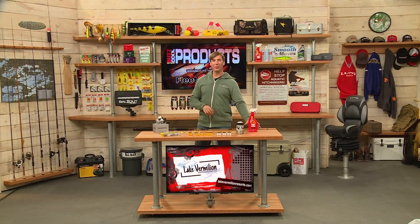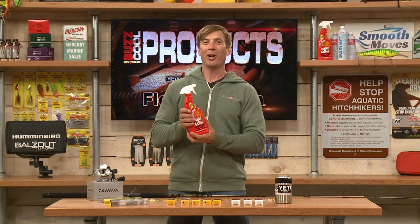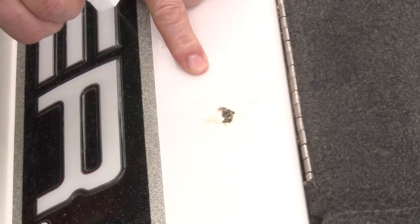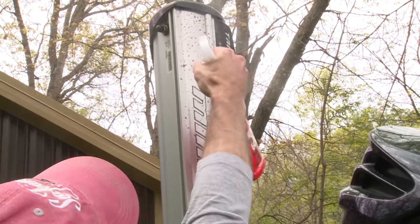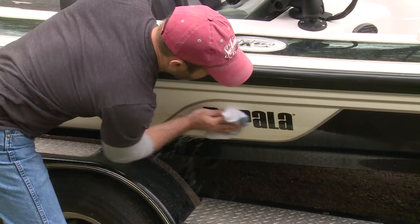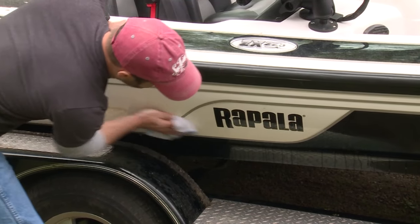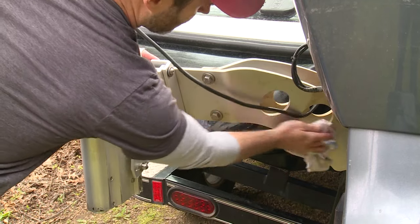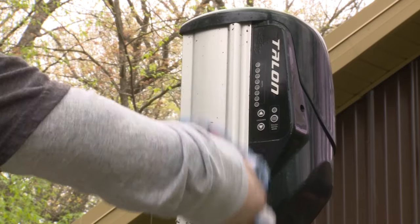And lastly, from Seafoam, Bugs Be Gone. Bugs are a big problem this time of year. This is great for cleaning them off your boat when you're trailering. It's biodegradable, very safe, and non-toxic. It helps clean bugs off, and also removes dust, dirt, and algae — just a great all-around cleaning product to have. Bugs Be Gone from Seafoam.